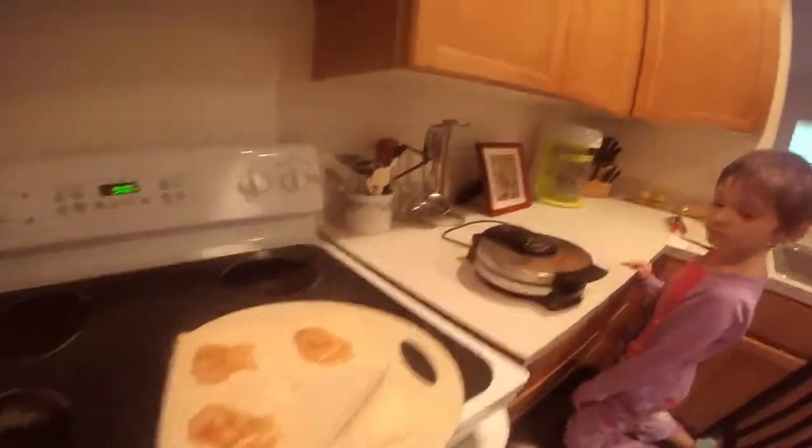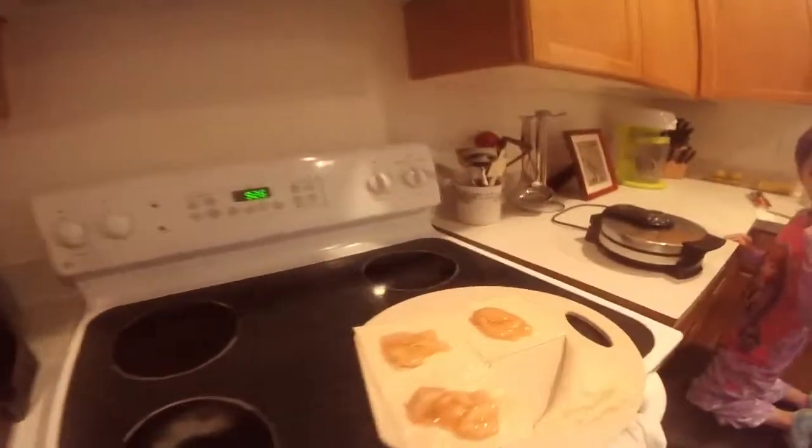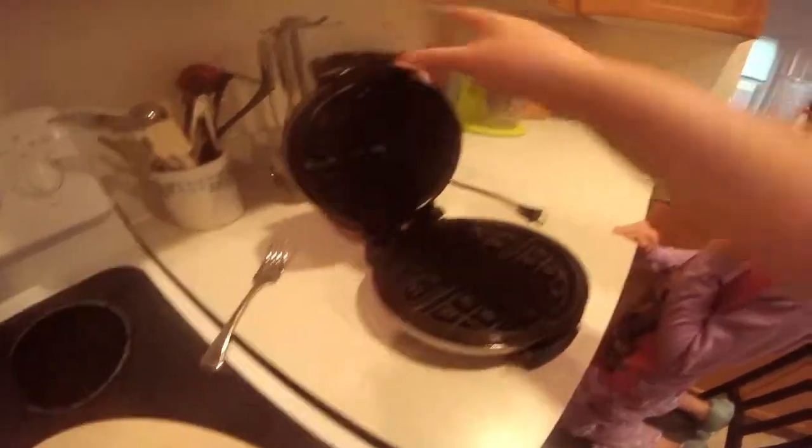Then we're simply going to cook it for about three to four minutes in the waffle iron. We'll put it in there, spray it up, and away we go. That'll be the next step.